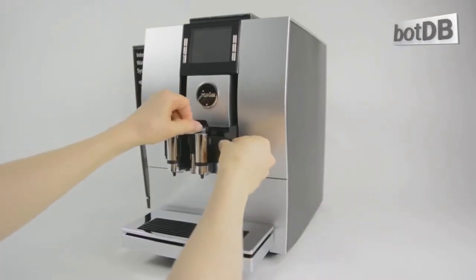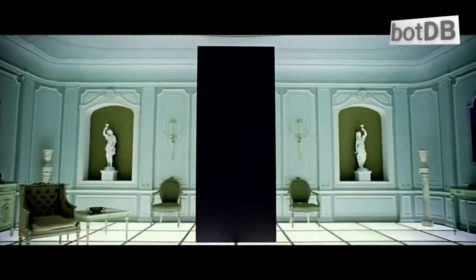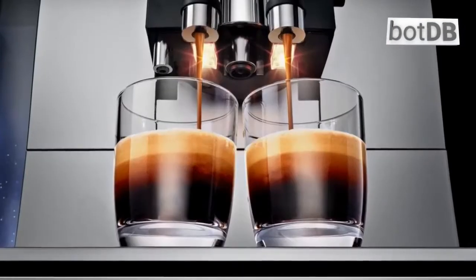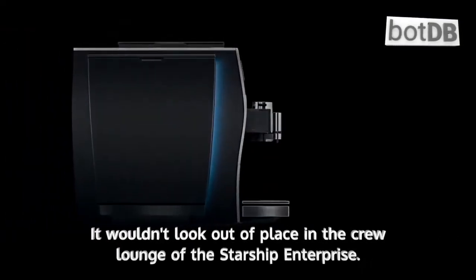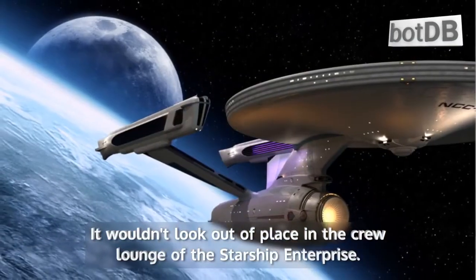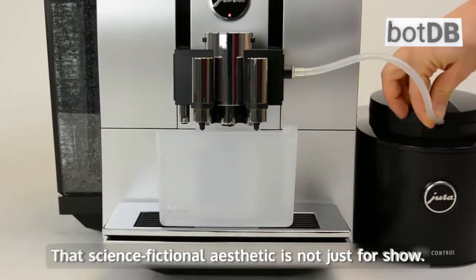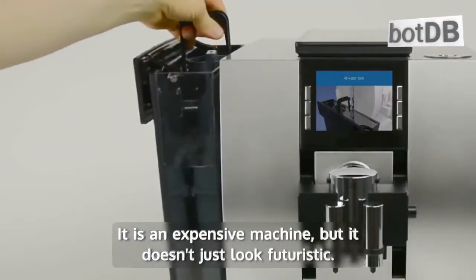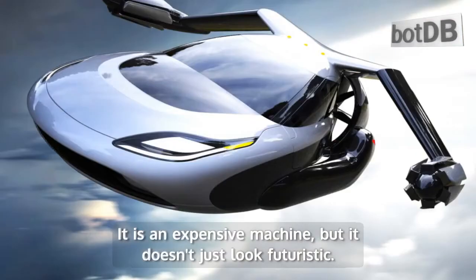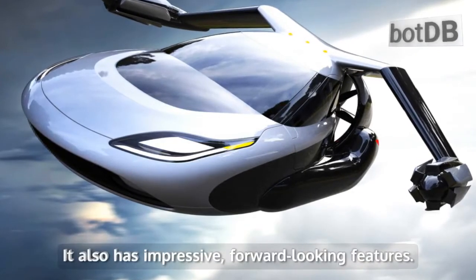The Jura Z6 Automated Espresso Maker looks like a trailer for a science fiction movie. This sleek unit has a full color display screen and illuminated espresso spouts — it wouldn't look out of place in the crew lounge of the Starship Enterprise. That science fictional aesthetic is not just for show. It is an expensive machine, but it doesn't just look futuristic; it also has impressive, forward-looking features.